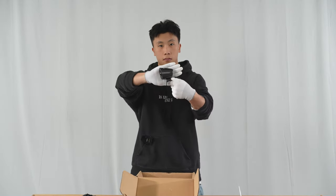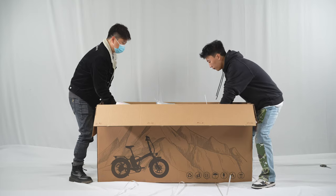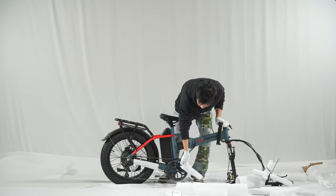The accessories bag contains pedals, lights, a set of tool kit, and a charger. Carefully lift the bike out of the box. Snip the zip ties and remove the rest of the packaging materials.